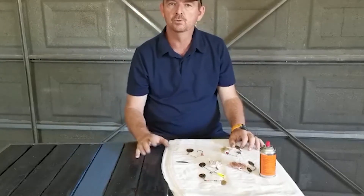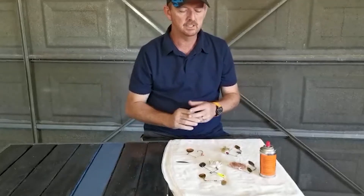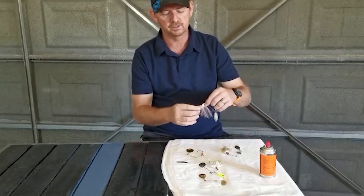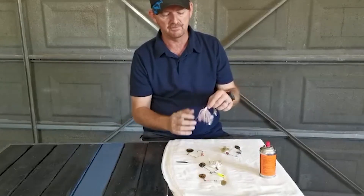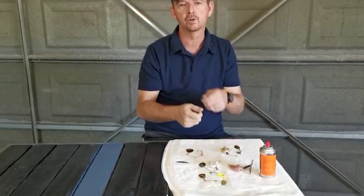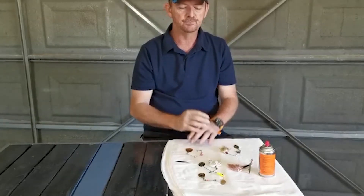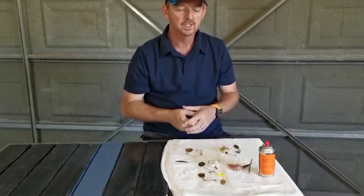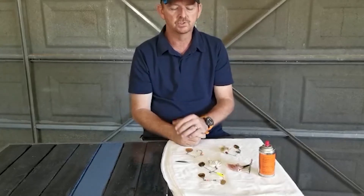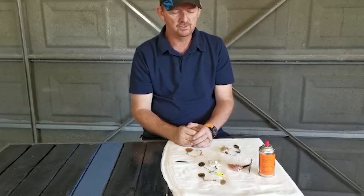There are a couple of things we don't do with spinnerbaits — things we forget, neglect, or think will last forever. Firstly, that's the quality of your skirt. If your skirt is starting to change color or feel a bit rough, it's not going to have the same buoyancy or pulse in the water when you stop and go or bump it across a branch. Keep in mind that your skirts need to be fresh and new — they whip off easily and you can push on another one from all sorts of different suppliers.